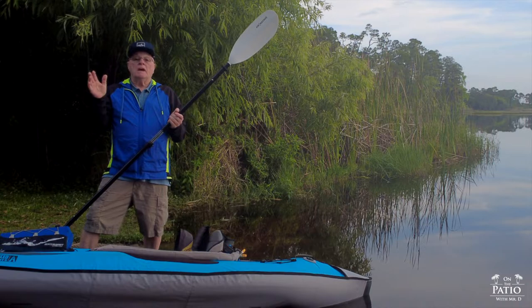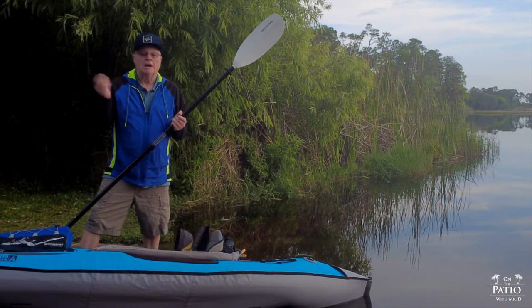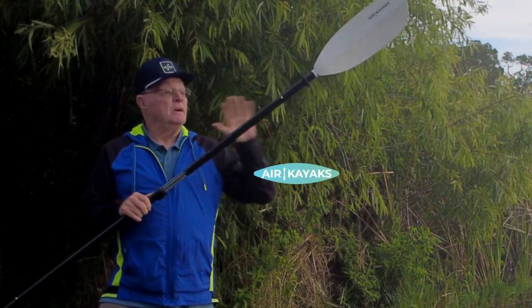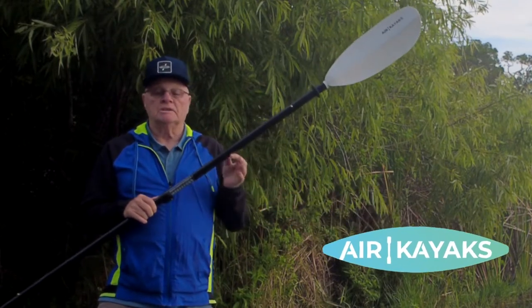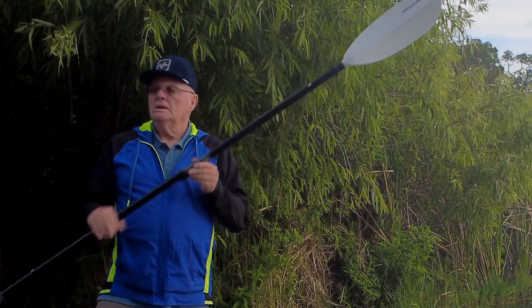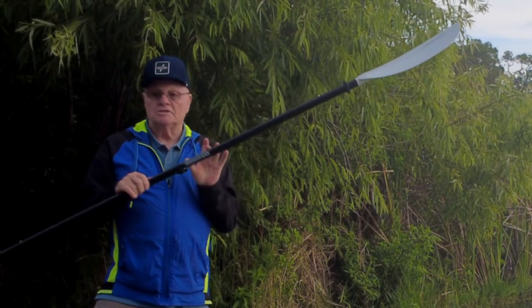Hello, and welcome to On the Patio with Mr. D. Today we're taking a look at another paddle, guys. This one is from Air Kayaks, and it is their 230 to 240 fiber paddle. It weighs in at 2.7 pounds. It has an adjustable ferrule and adjustable length.